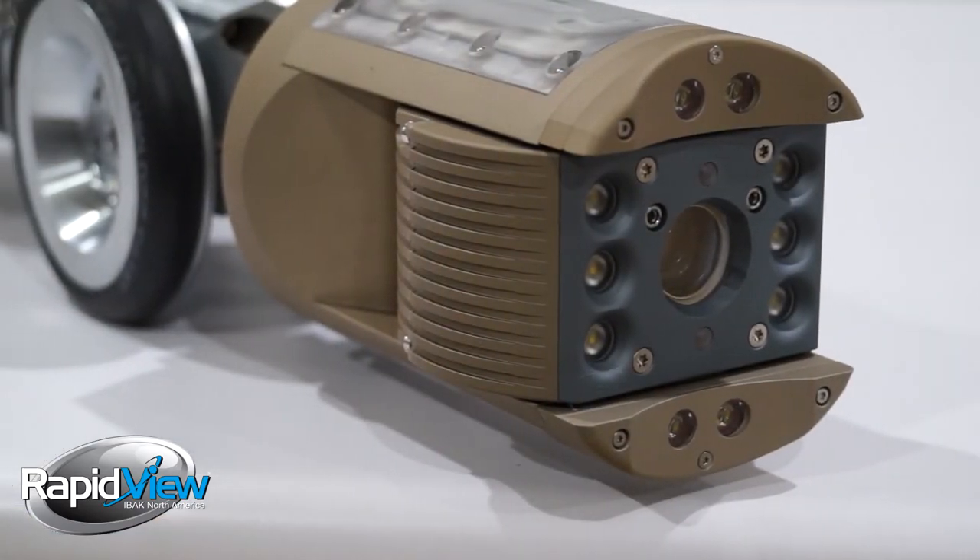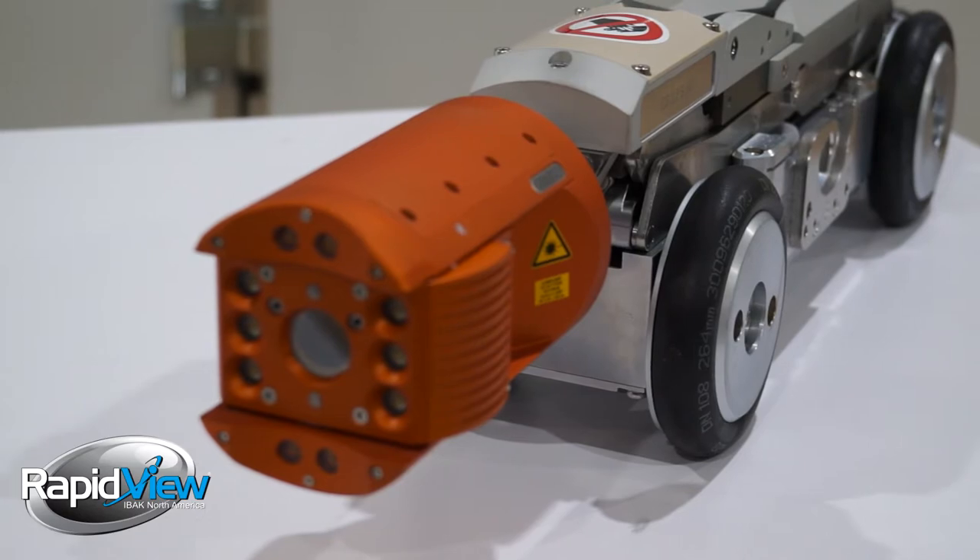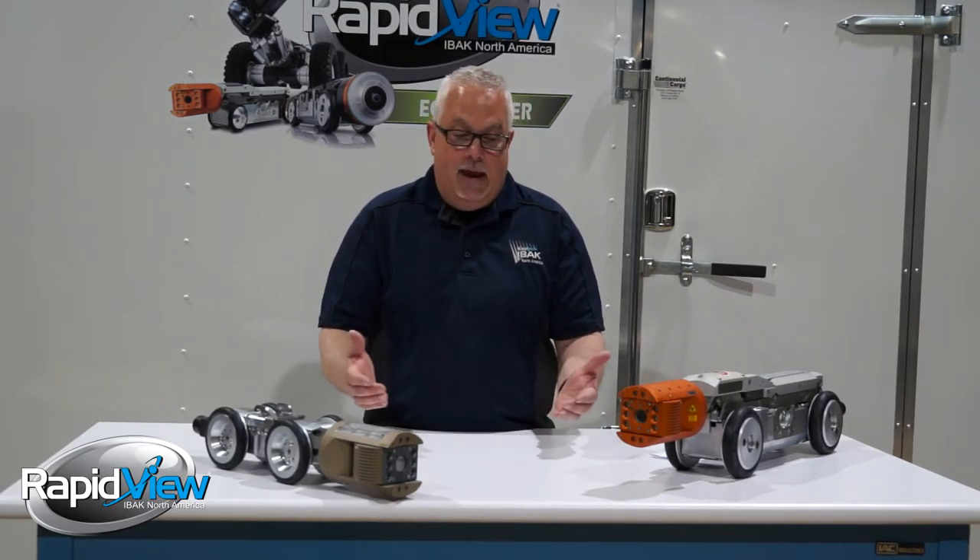Thanks for watching and thanks for taking the opportunity to learn more about the Orpheus 2.0 and the Orpheus 2.0 HD. We showed you today some of the capabilities, the modularity, and the benefits of these cameras. They'll get you more footage with less breakdowns and better quality work done because they're modular in design and feature-heavy. Being a legendary camera like the Orpheus, you wouldn't want anything less. Thanks again for joining us — have a great day.